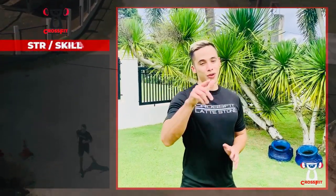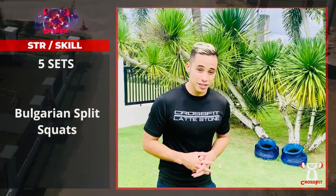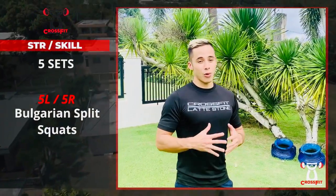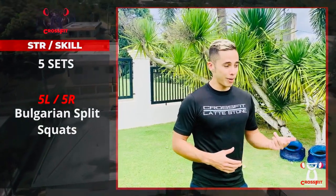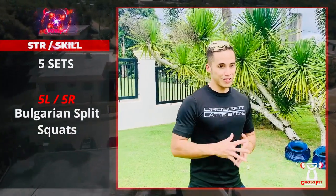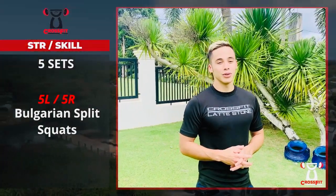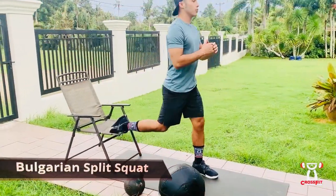All right guys, for your skill and strength today we're going to be doing five sets of Bulgarian split squat — five on your left, five on your right. As for your weight, it's going to be at your choice and discretion. You can go light, bodyweight, or even try out those 50 pound dumbbells, 53 or 35 pound kettlebells — up to you. Have a good one, let's get to it.